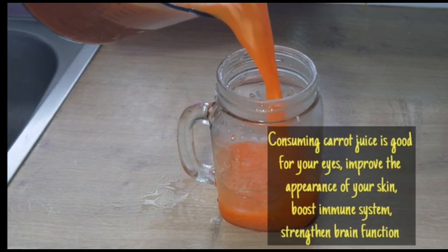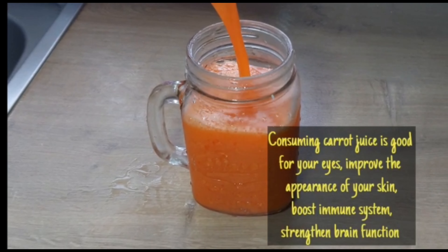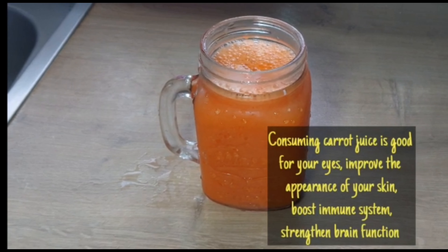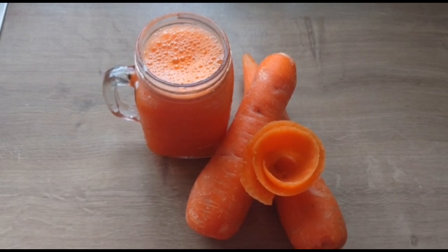You can use the carrot juice — consuming carrot juice is good for your eyes, it improves the appearance of your skin, and boosts your immune system. Thank you so much for watching and please don't forget to like and subscribe.